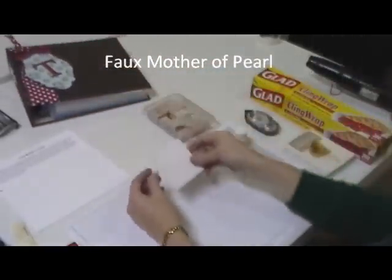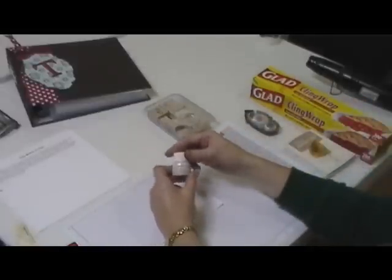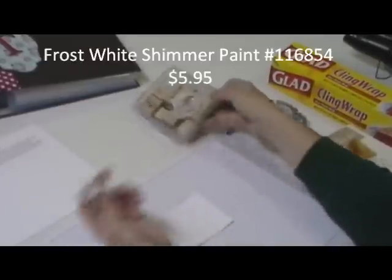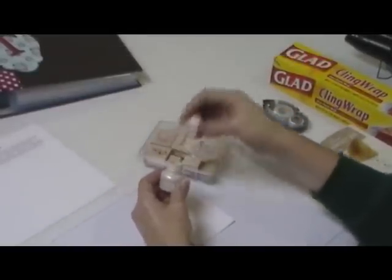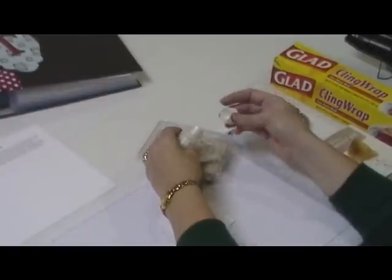To do this technique you need a piece of Whisper White cardstock. You're going to use the Frost White Shimmer Paint — give that a good shake. Then I just have a stamp box, and we're going to put a little bit of that paint on it, as you can see I've already done.